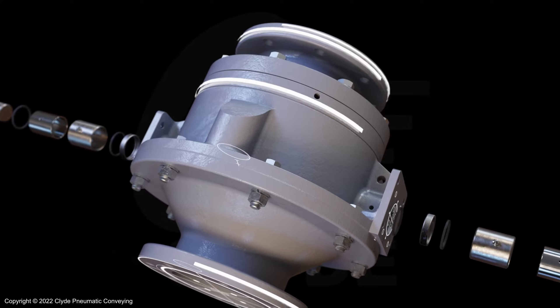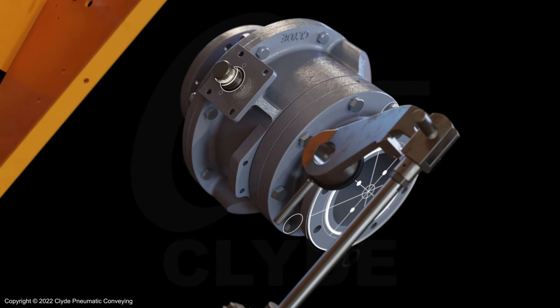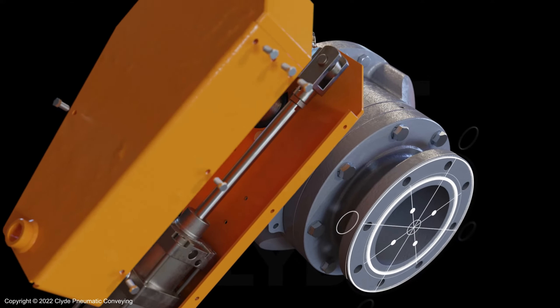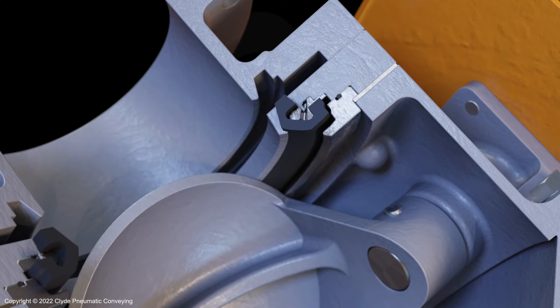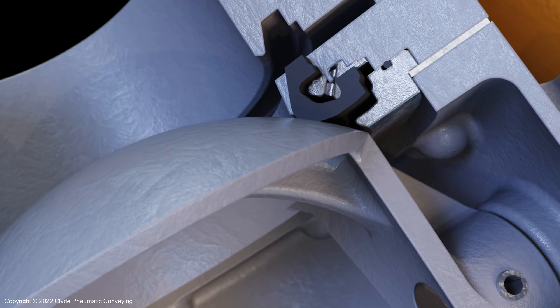The dome valve by Clyde is built to outlast its competition and will significantly improve the reliability of your plant, whilst requiring low operational expenditure. The valve's unique pressure-tight seal uses compressed air to prevent any leakage across the valve.